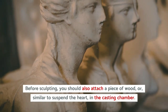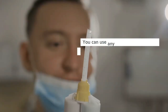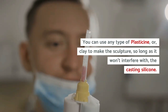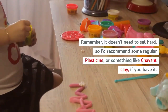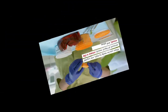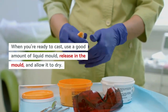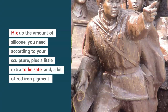Before sculpting, you should also attach a piece of wood or similar to suspend the heart in the casting chamber. You can use any type of plasticine or clay to make the sculpture, so long as it won't interfere with the casting silicone. It doesn't need to set hard, so a regular plasticine or something like Chavent clay is recommended. When you're ready to cast, use a good amount of liquid mold release in the mold and allow it to dry. Mix up the amount of silicone you need according to your sculpture, plus a little extra to be safe, and a bit of red iron pigment.